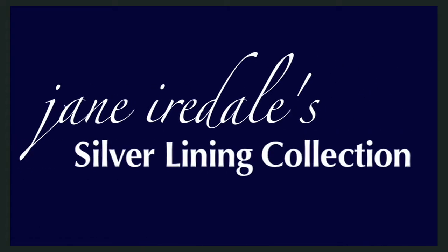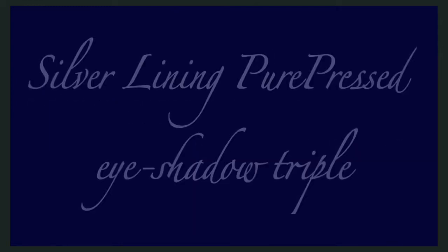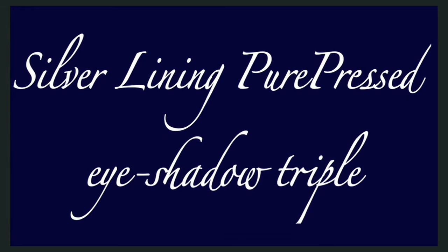Jane Iredell's new silver lining collection is the perfect accessory. The combination of grays, deep blues, and metallics enhance every eye color. Let's start with a softer look using the silver lining pure pressed eyeshadow triple.